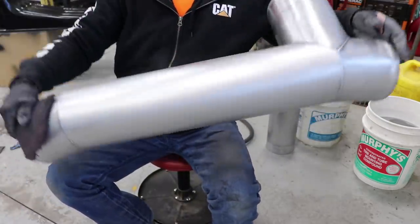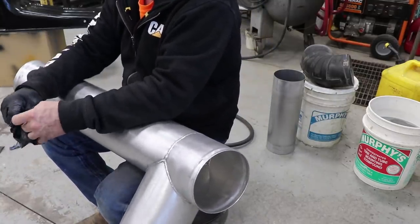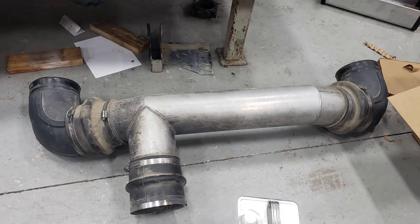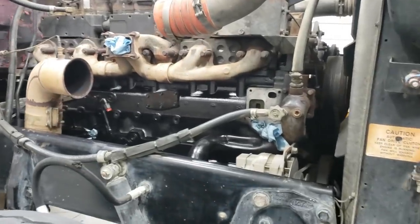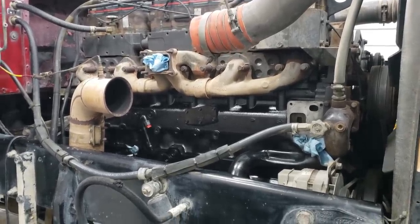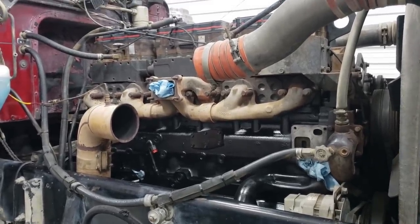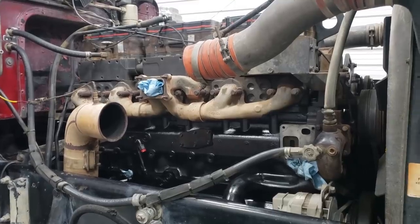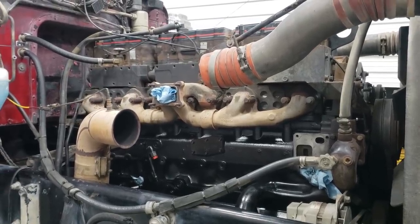Okay, looks much better, doesn't it? Sweet! Had my gloves on, but didn't have my mask on. I've certainly had my share of problems with parts with this old girl. Don't know if it's a sign or not, but we'll just work our way through it. Get things going, get it fixed somehow. I'm not going to let it beat me down. It kind of gets frustrating, but what are you going to do? You just got to work your way through it and deal with the problems.